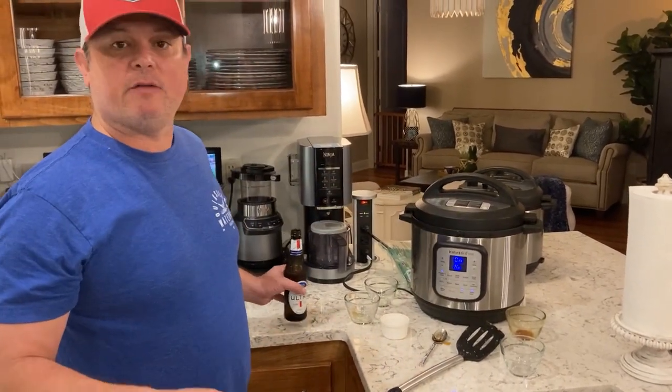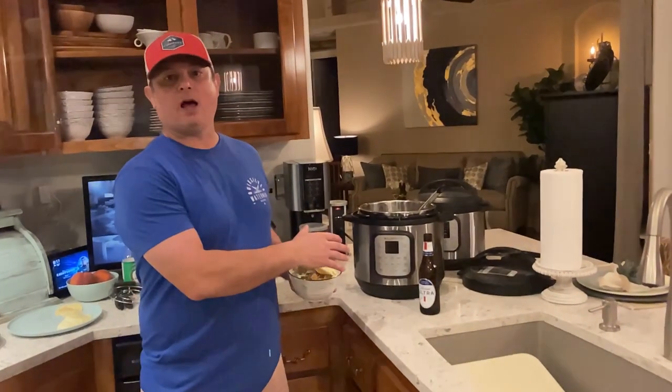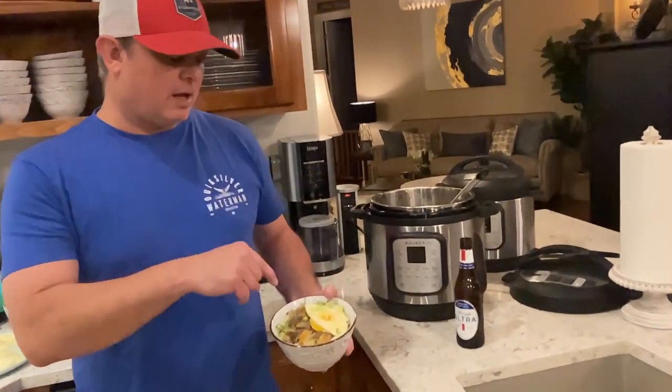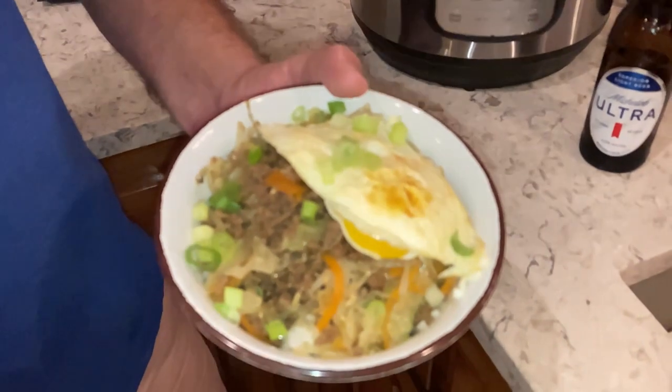We're going two minutes on this. We hit the pressure cook or manual button, whatever's on your model. In the meantime, we've already started cooking some rice, so we're going to serve it over rice and top it with a fried egg. We cooked it on high pressure for two minutes and did a quick release at the end, then topped ours with a fried egg and some green onions. If you want to put a little more soy sauce on there, you can.